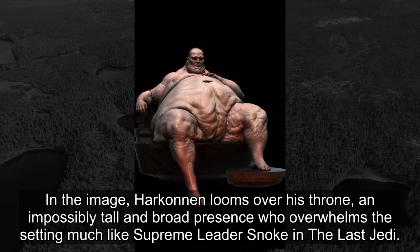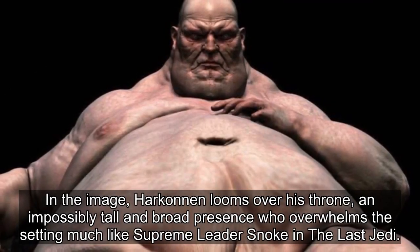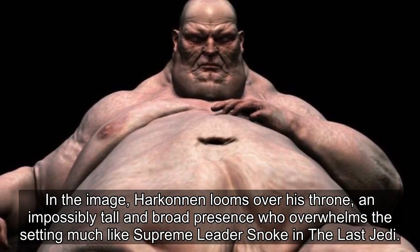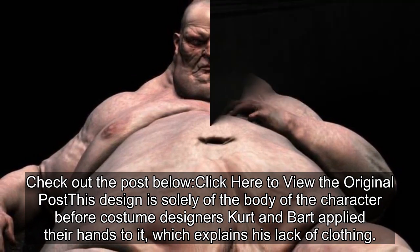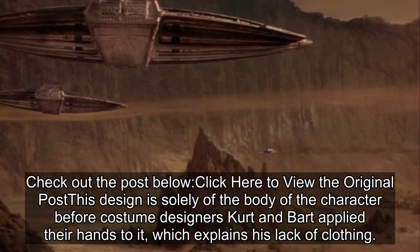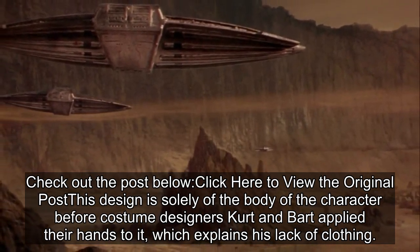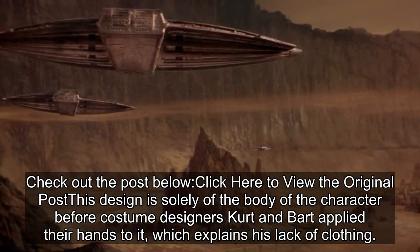In the image, Harkonnen looms over his throne, an impossibly tall and broad presence who overwhelms the setting, much like Supreme Leader Snoke in The Last Jedi. This design is solely of the body of the character before costume designers Kurt and Bart applied their hands to it, which explains his lack of clothing.